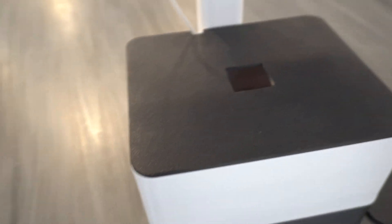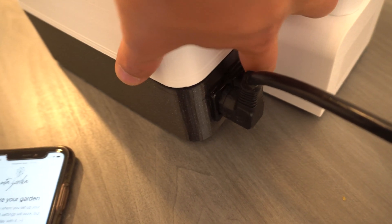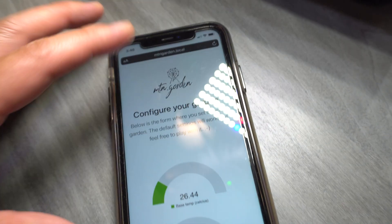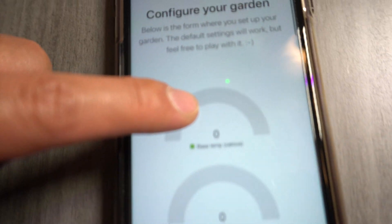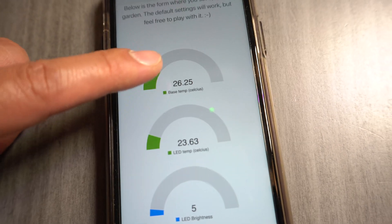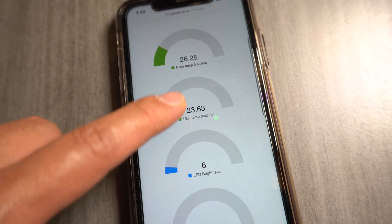Let's turn it on. Here is the app — the first thing you do is switch it on, then go to your Wi-Fi. It'll show the unit, you connect to it, then go to your local garden settings. It's on, and here you can see there are many different settings available.